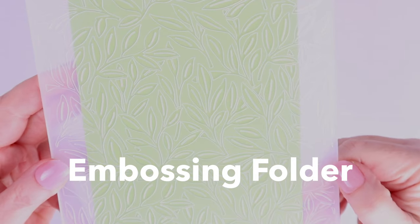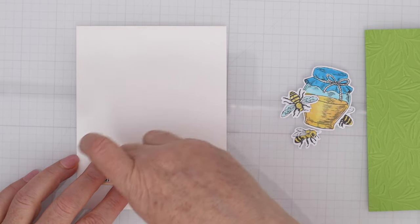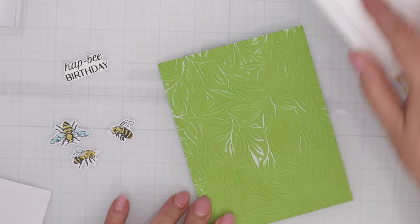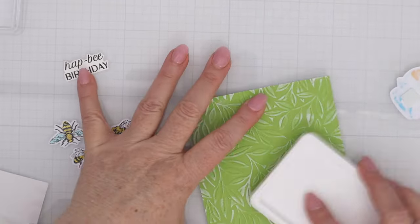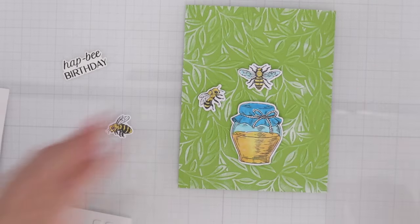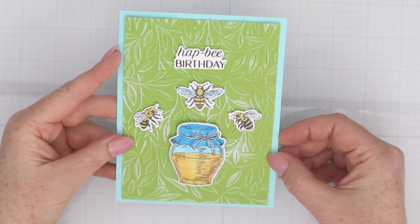Here's the embossing folder of the month. It has a bunch of leaves and it's just a really great versatile background. I've cut out and colored a few more of the clear stamps and matching dies, and now I'll run some white pigment ink over the embossed cardstock — that really helps to draw out the design of the embossing folder and it's one of my favorite ways to accent embossed cardstock. I'll pop up some of these images — a honeypot and some bees — and then the sentiment that says 'happy birthday,' matted on some light blue cardstock.